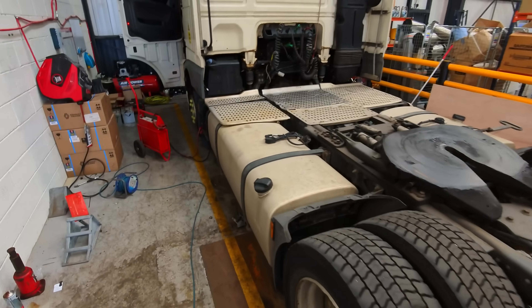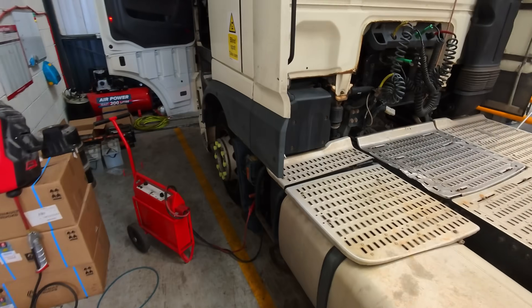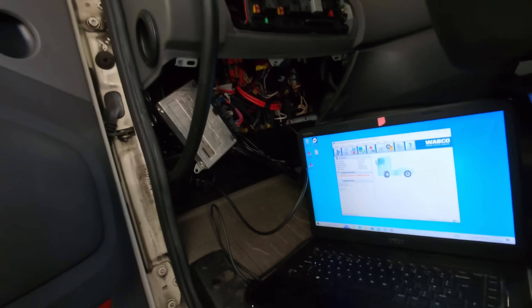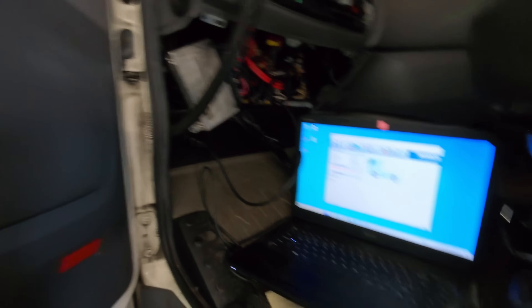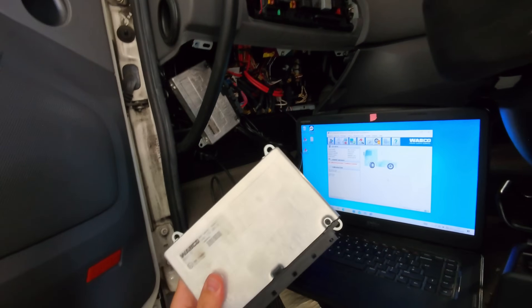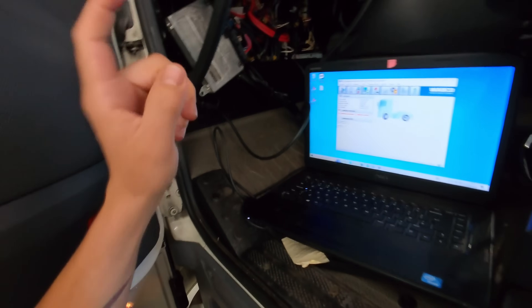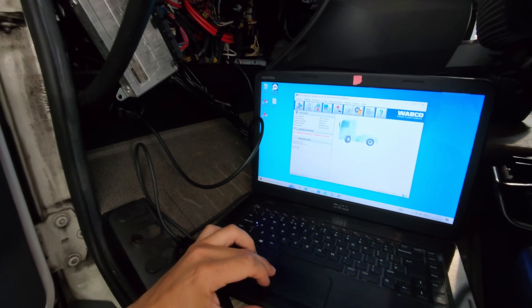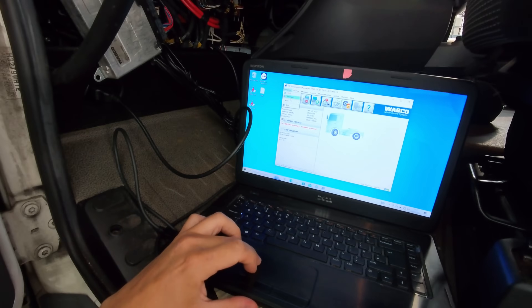We've got a 2016 DAF XF Euro 6 to do today. You might be thinking why are we halfway through a job - I don't always get called in to do the diagnosis. The customer has already got a new EBS ECU here to replace the existing one; this is what they've diagnosed it as. To be fair, if we look at the actual fault codes...